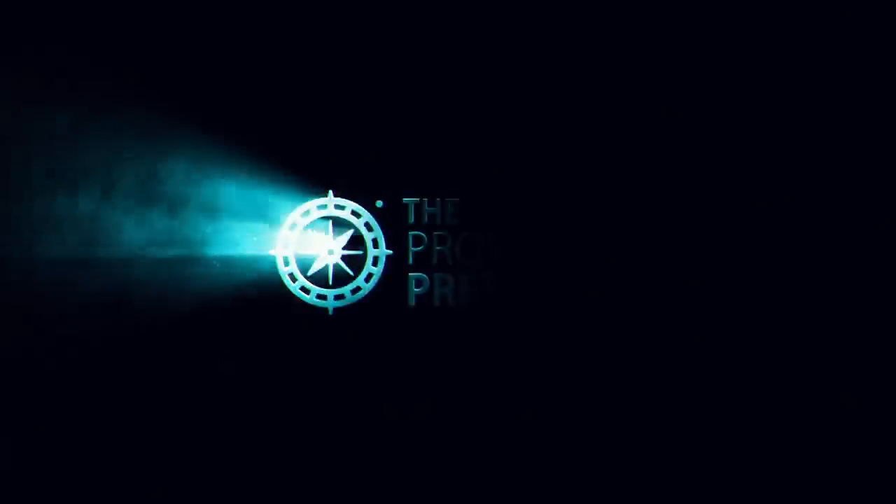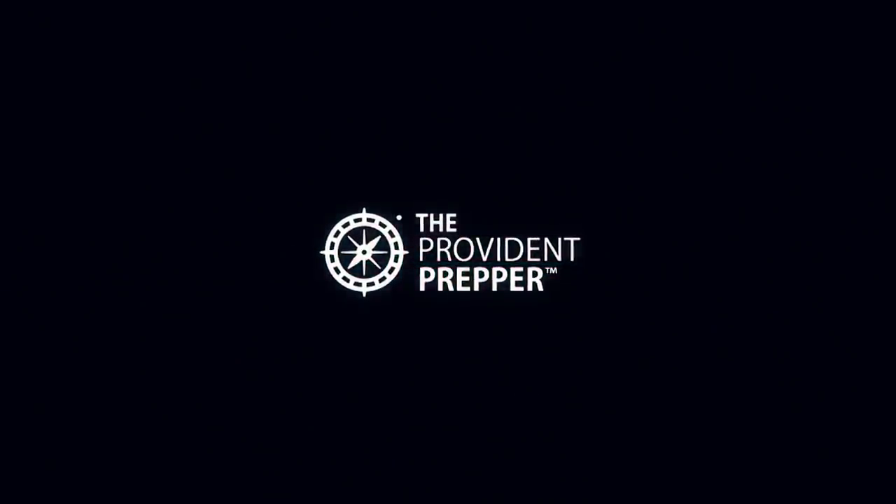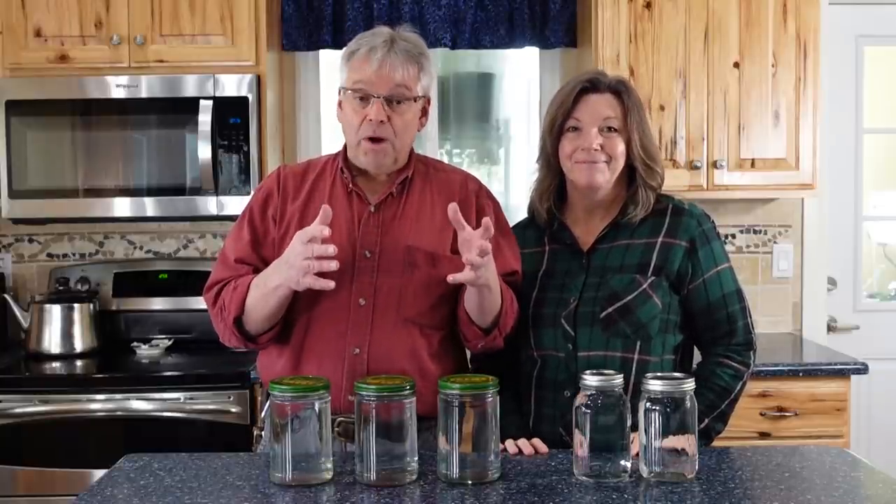Is your stored water safe to drink? Hi, I'm Kyleen and I'm Jonathan and we are the Provident Preppers.